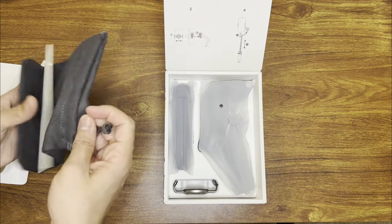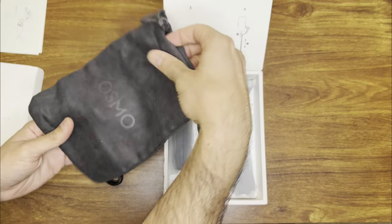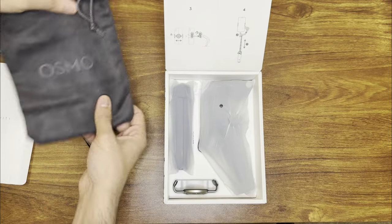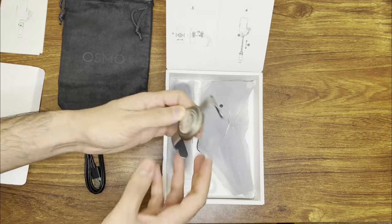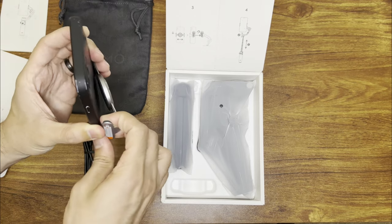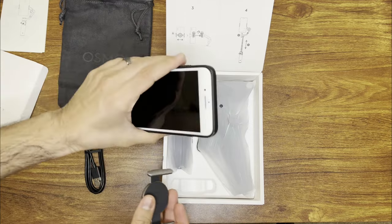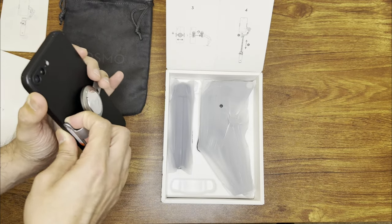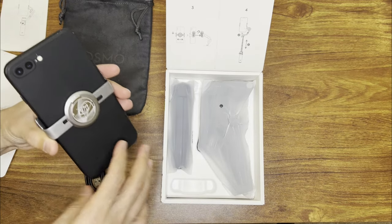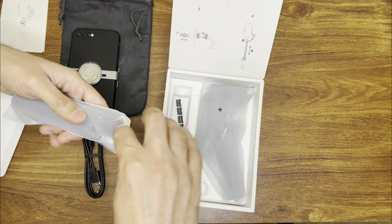There's a charging cable in here — it is USB-C. You have a holder bag and no printed manuals. It seems this QR code also has a guide, so if you need a user guide it's all electronic. There is a quick start guide. It's a pretty nice carrying bag — it says Osmo on there, very nice and soft. You also have this cell phone holder, and I'm going to be using my old iPhone 8 Plus to test out the device. It's magnetic, so it will snap onto your gimbal as soon as you're ready to use.